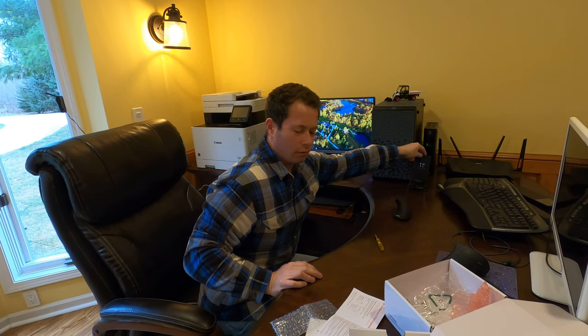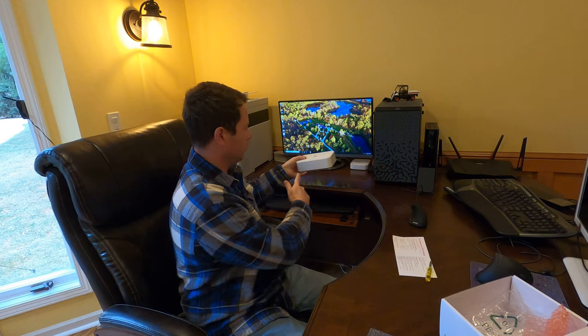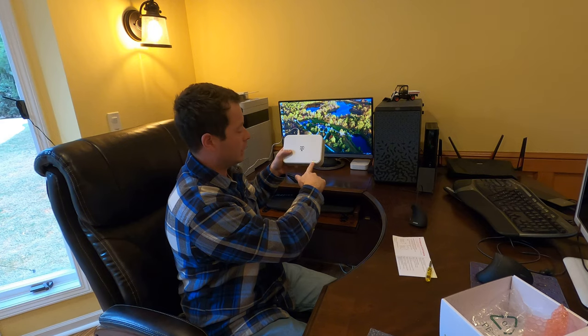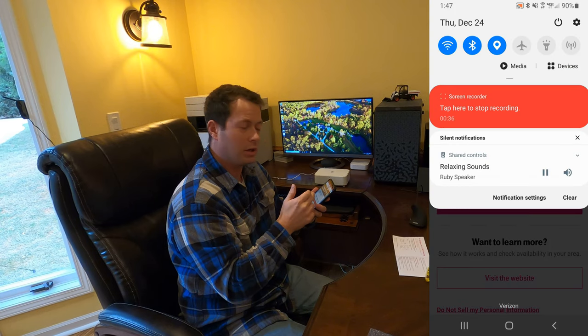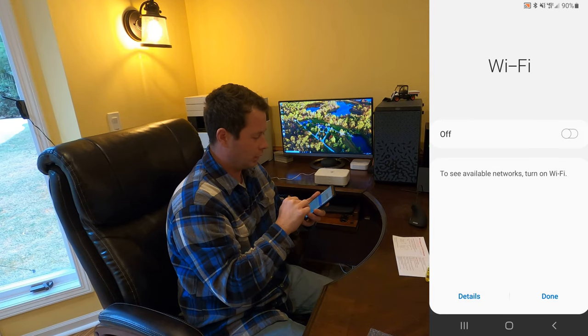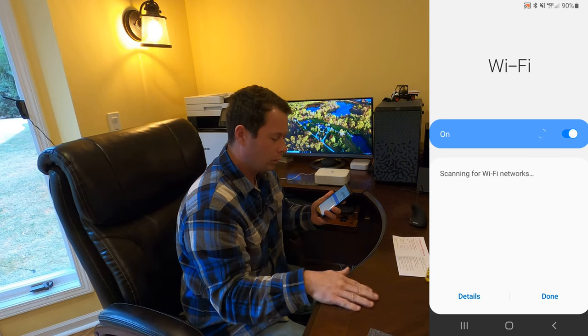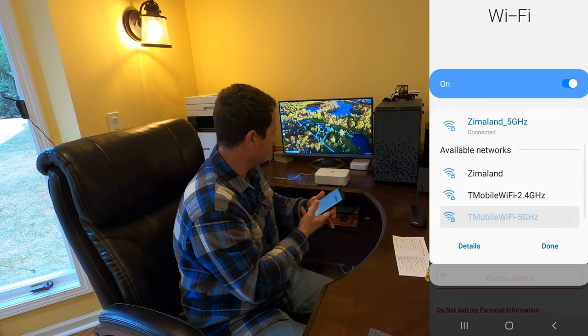They actually recommend you use your smartphone, not your computer, to set it up — which seems a little backwards to me, but I'll do as they say. It took about 30 seconds to a minute to get service. The front light is now green, the battery is charging, the Wi-Fi is active, and it shows good LTE service. I downloaded the T-Mobile home internet app, connected to the new T-Mobile SSID on 5 GHz, and typed in the password.